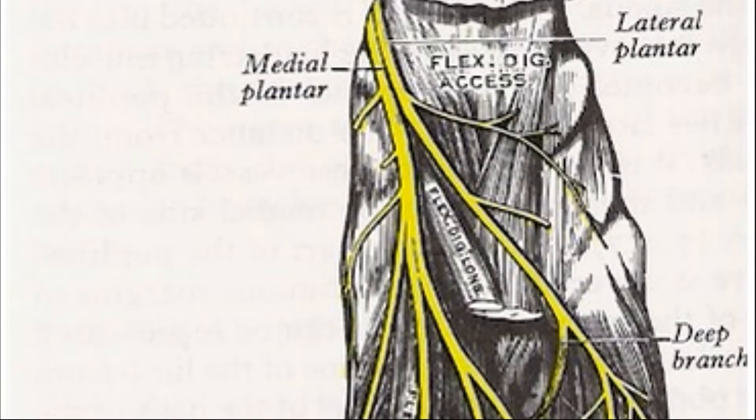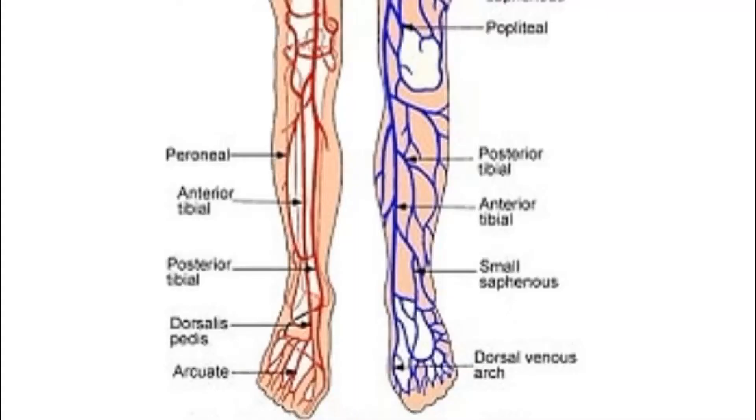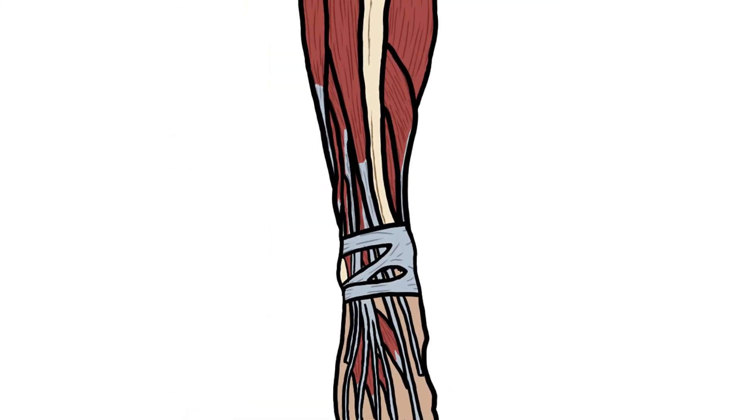For the innervation, just remember that the tibial nerve gives off lateral and medial plantar nerve branches, and there's a deeper branch for the deeper layers. The blood supply is the dorsalis pedis artery and the arcuate arteries. For the venous drainage it is the dorsal venous arch — the veins drain into the saphenous and the femoral, and the artery comes from the femoral and the tibial.